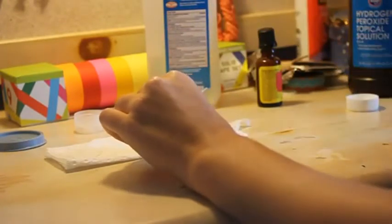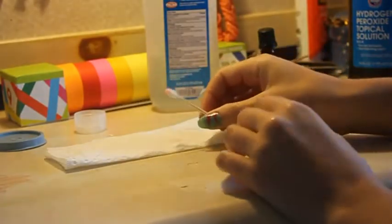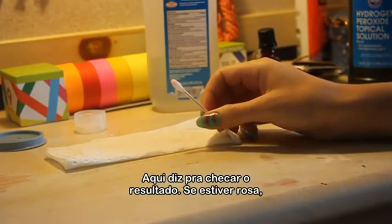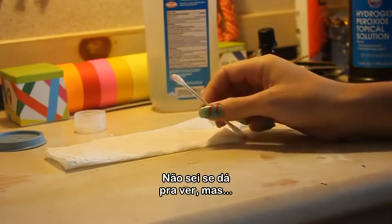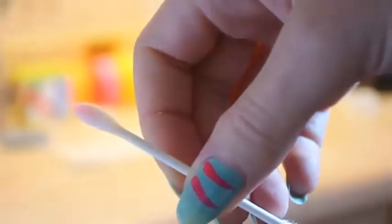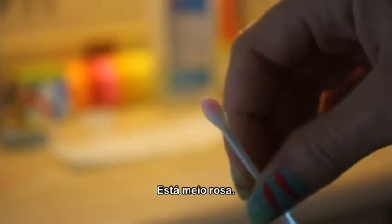Whoa. Whoa. It says check the sample — if it's pink, it's real blood. Jeez. I don't know if any of you guys can see that. It's looking kind of pink. It's looking kind of pink. Thank you.